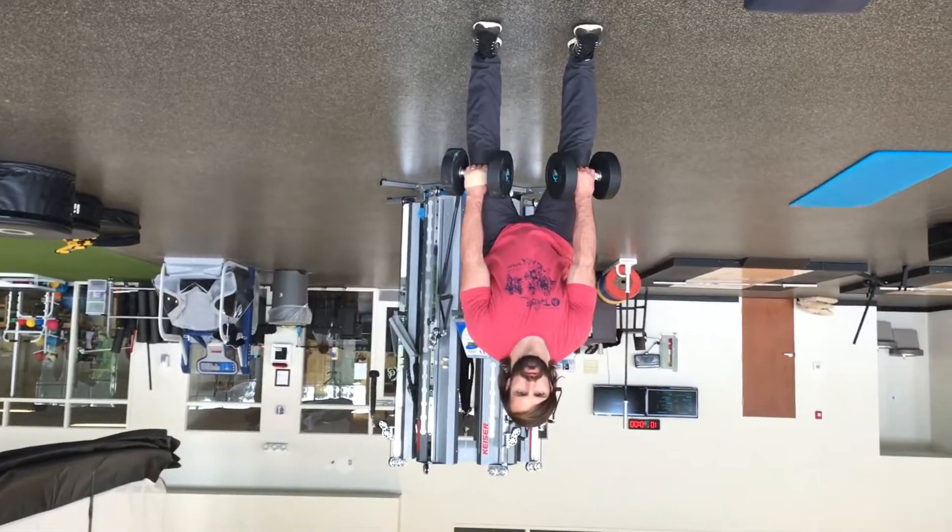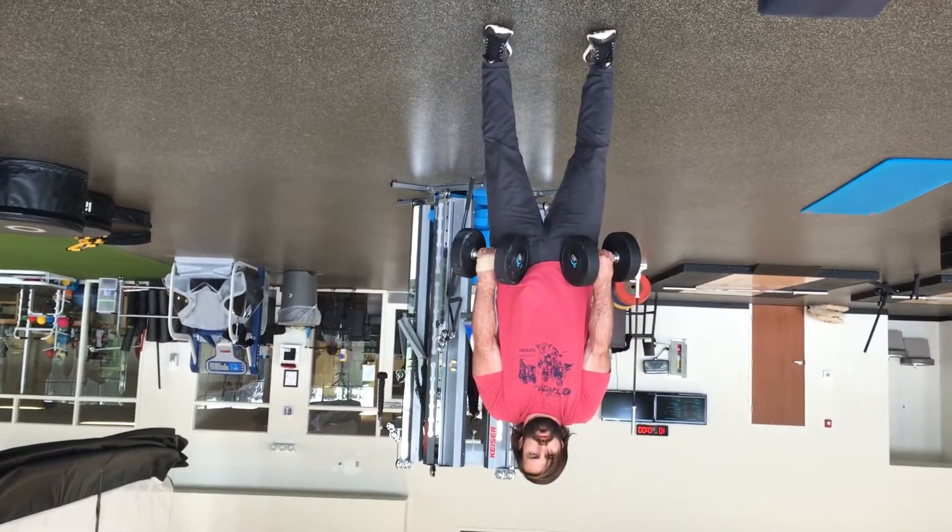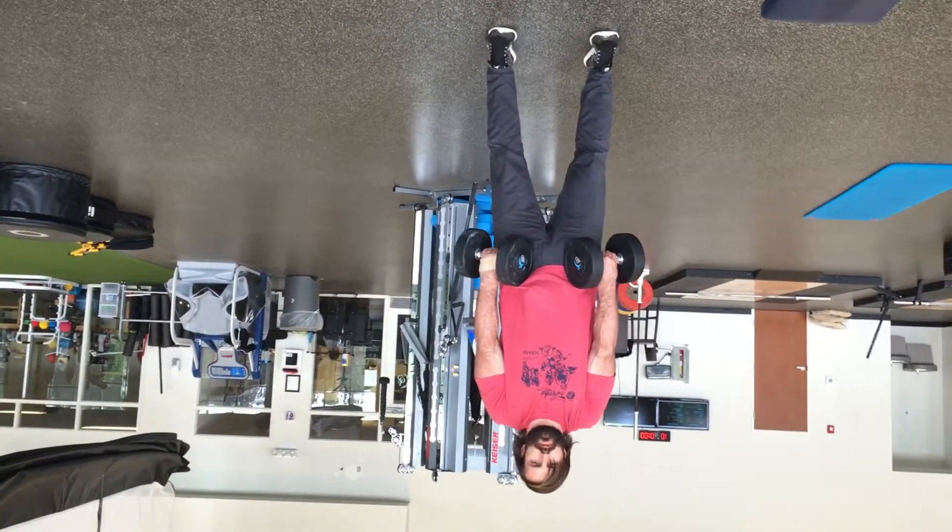Explode up into triple extension — hips, knees, ankles all the way up — then shrug.